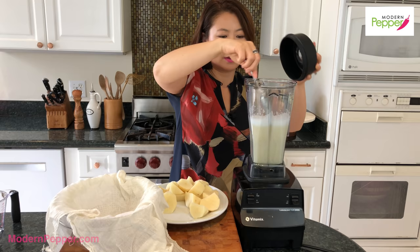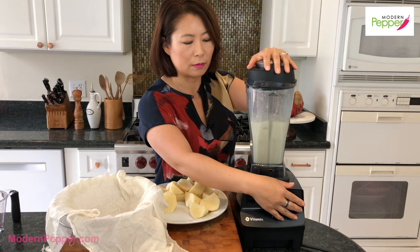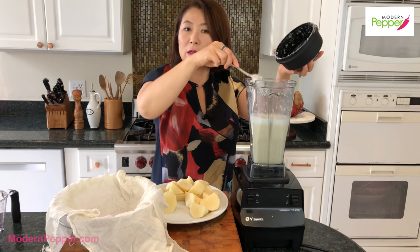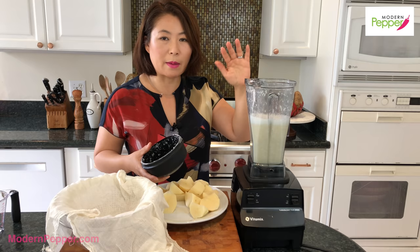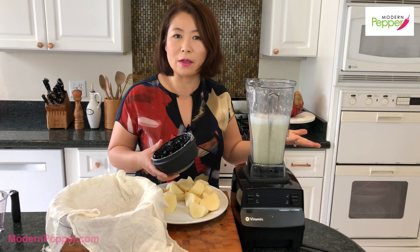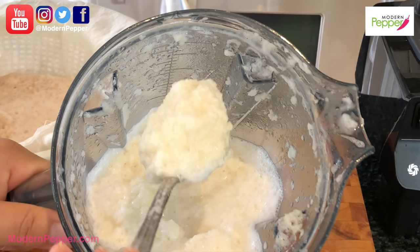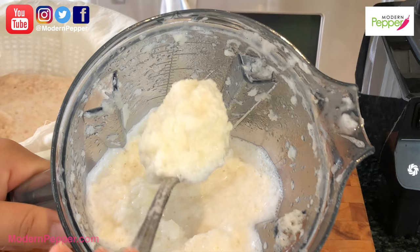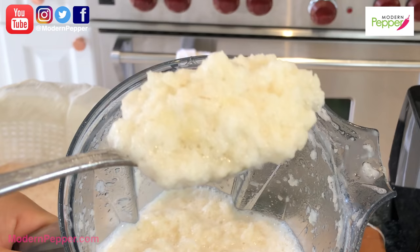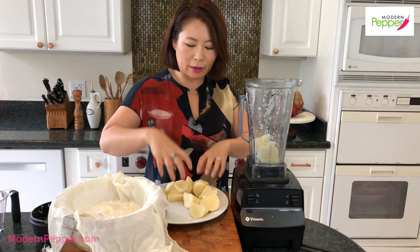I still have a few chunks in here, so we're going to pulse it a few more times. We just want to make sure there are no chunks of potatoes. I'm using a Vitamix, which is very powerful, so depending on the blender you're using, just go on and off — we don't want to liquify it, we just want to lightly puree it. Here is the consistency we're looking for: a very chunky potato consistency.